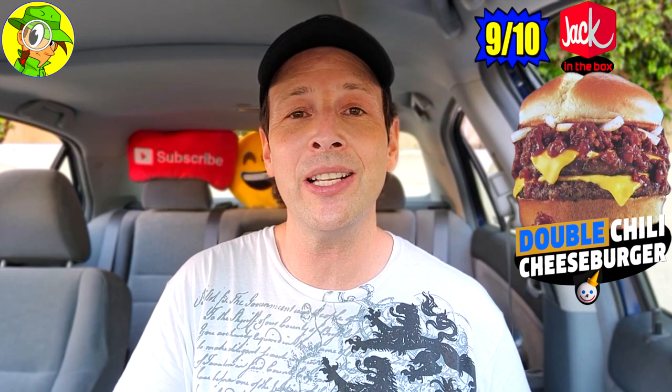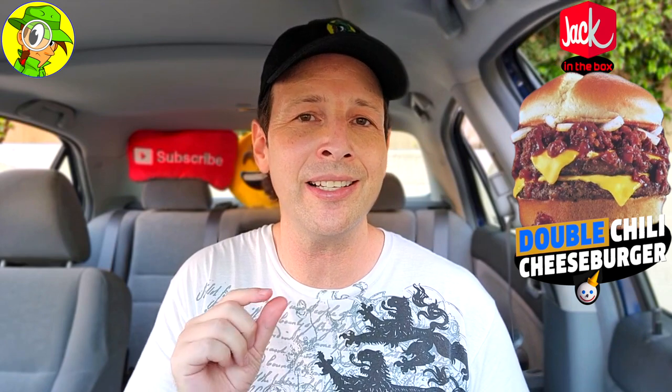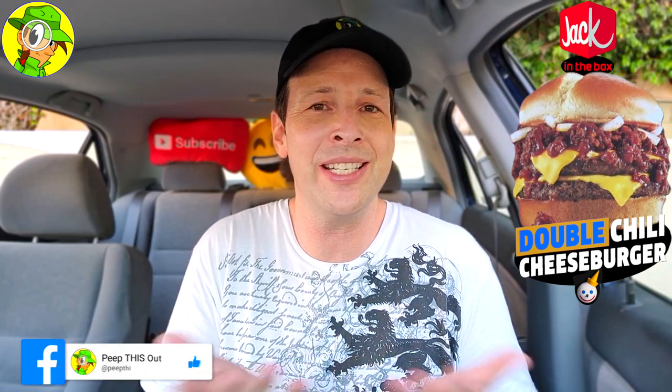I'm going to have to give the all-new double chili cheeseburger here at Jack in the Box a pretty rock solid 9 out of 10. The only way I can see to improve upon this is maybe making the cheese a little more pronounced, because as it stands this is a total chili showcase — the quality of the chili is amazing. The onions on the back end more than make up for that extra flavor, and you've got to do the double because a single patty is just not going to do it. Very solid, and an easy recommendation especially if you like chili burgers.